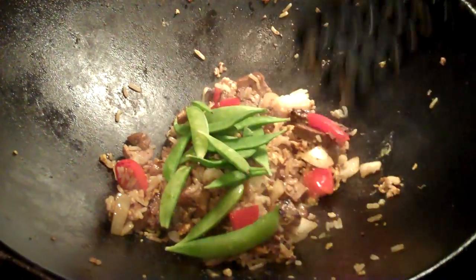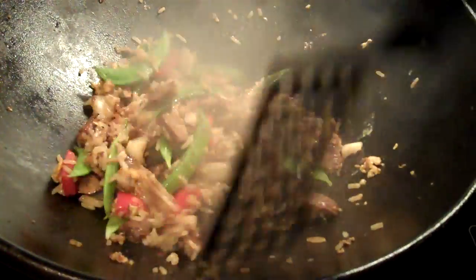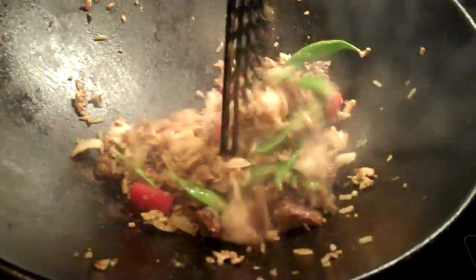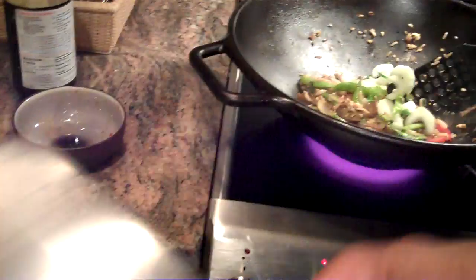And we'll put in our pea pods. These are just all vegetables that I had kind of in my refrigerator. And the last vegetable we'll put in would be some Chinese cabbage or bok choy. Put that right in.